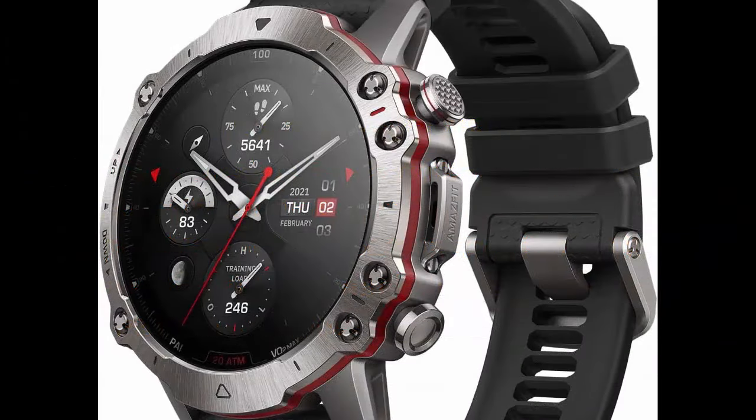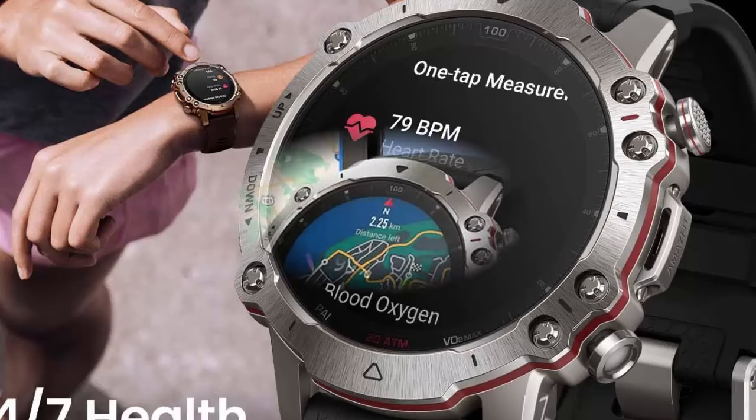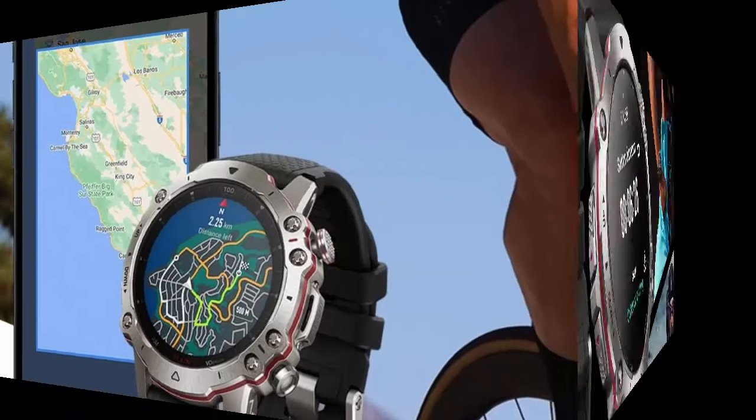The Amazfit Falcon Premium Military Smart Watch features offline map support, 14 days battery life, dual band and 6 satellite positioning, strength training support, a titanium body, 200 meters water resistance — a full-featured sports GPS watch.